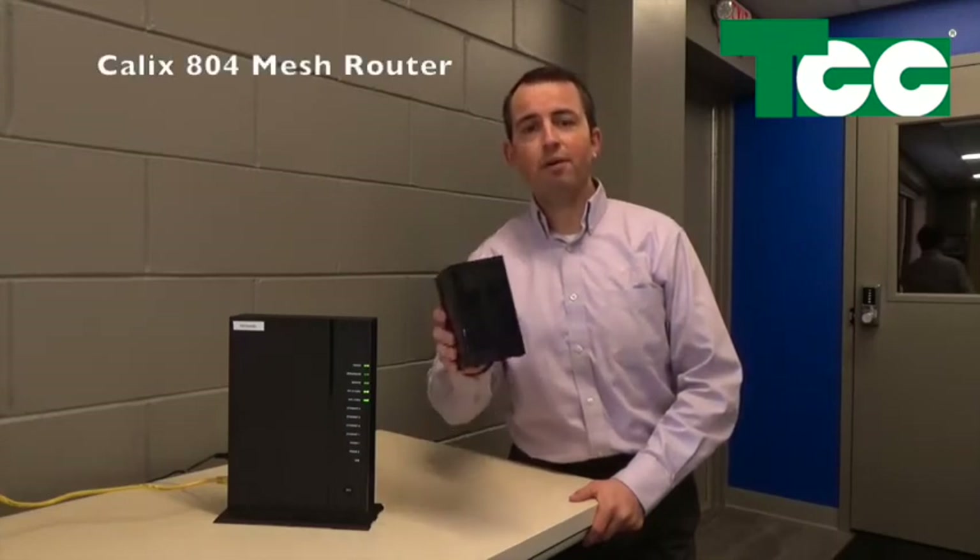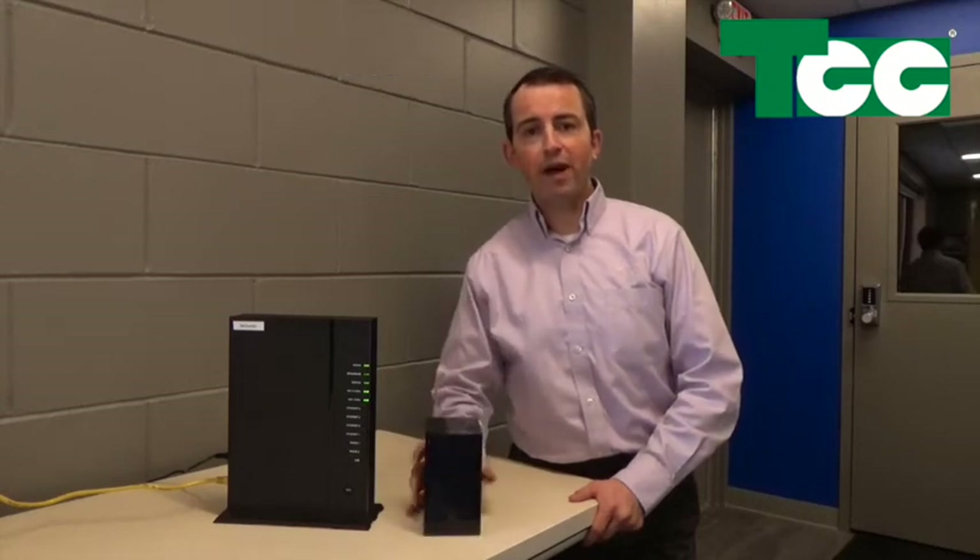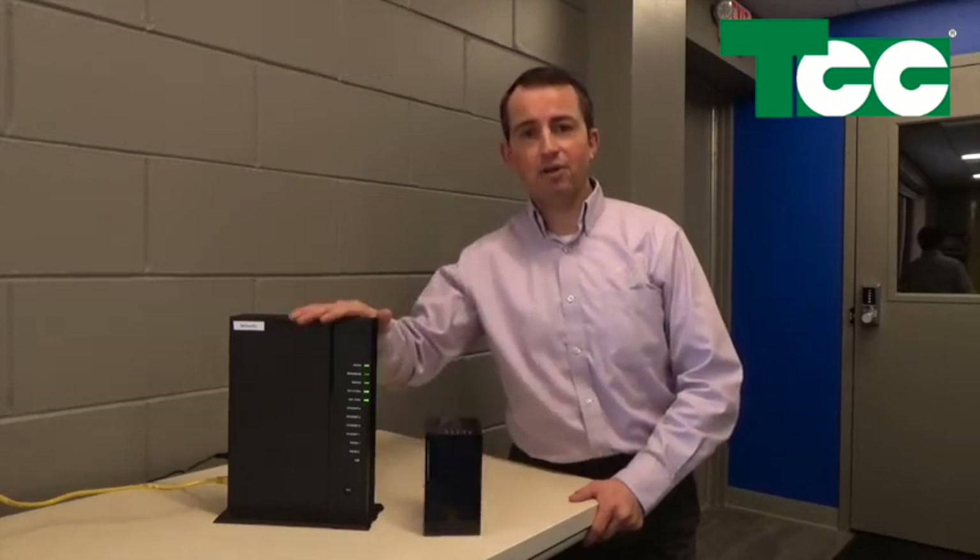Hi, I'm Ben Gumbs from Tri-County Communications and I'd like to introduce you to a new product called the Calix 804 Mesh Router. If you have a Gigacenter from Tri-County Communications for your internet service and you'd like more and better Wi-Fi coverage, this just might be the ticket for you.